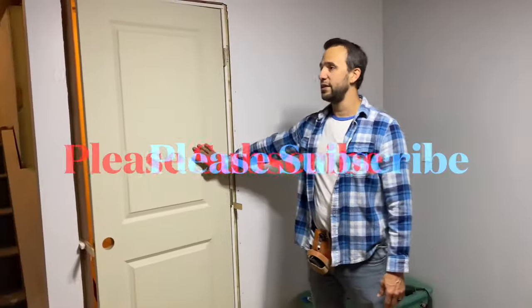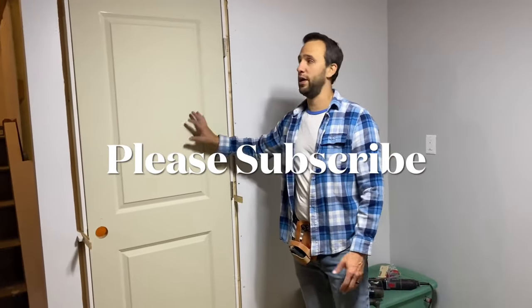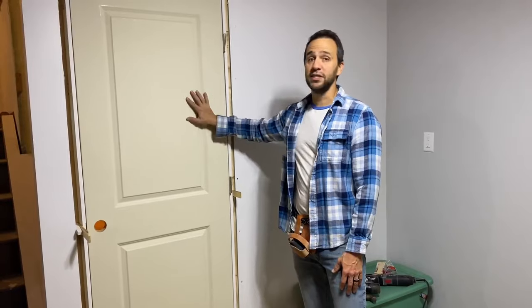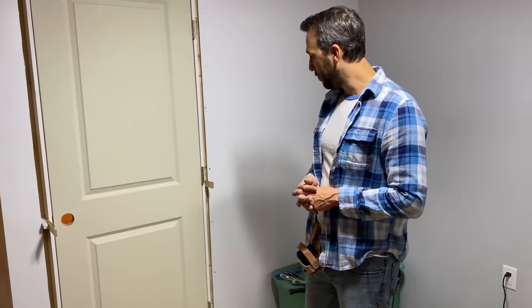I hope this video helped you. I think if you use this technique, you can hang multiple doors — probably 15 minutes per door. Please like, subscribe, and comment below if you used this. Let me know how you like this technique or how you do it differently. But that's pretty much it. Thank you.